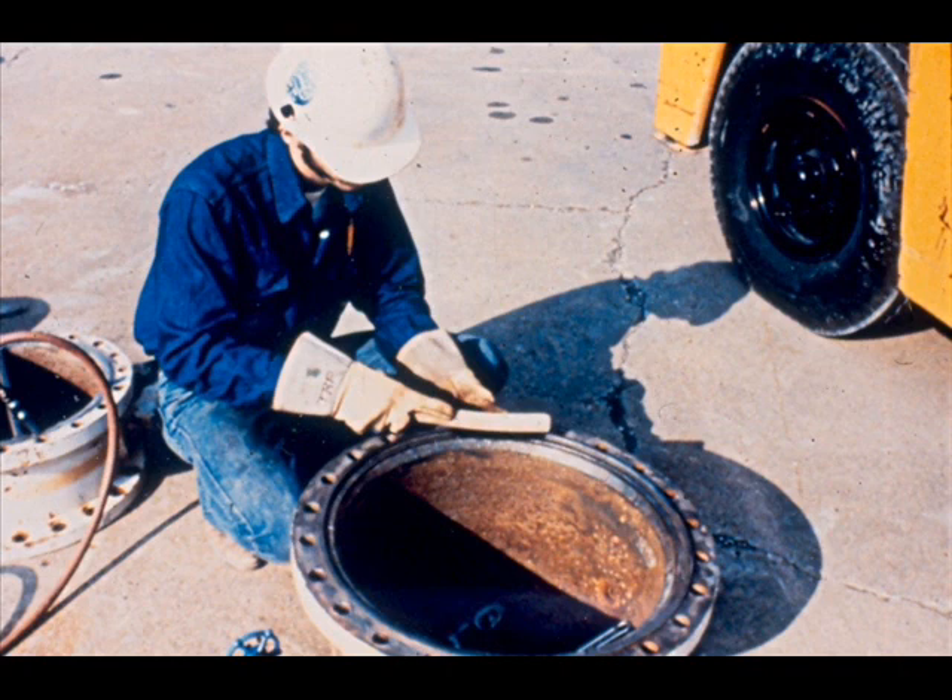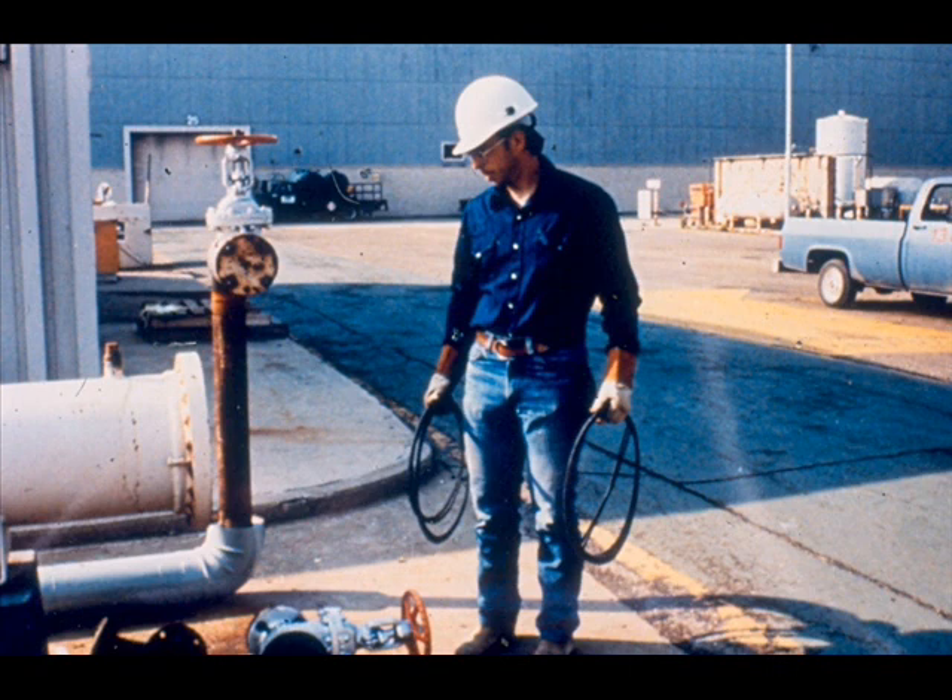Begin by cleaning as necessary and inspecting all the parts to be reassembled. Give special attention to properly cleaning the gasket surfaces. Obtain a new set of gaskets, and use the exchanger and bundle identification numbers to select the proper gaskets.